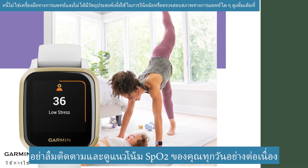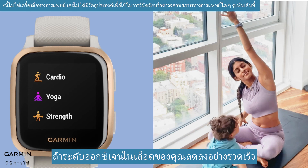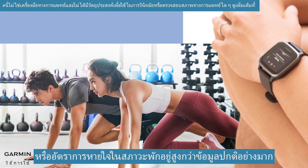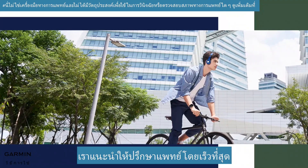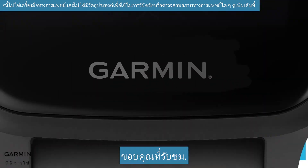Remember to track and view your SpO2 trend every day continuously. If your blood oxygen level drops sharply, or your breathing rate in a resting state is significantly higher than the usual data, we suggest consulting a doctor as soon as possible. And that's it. Thanks for watching.